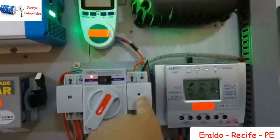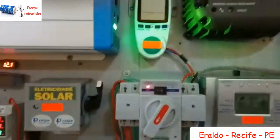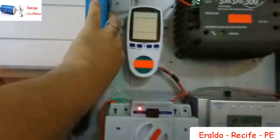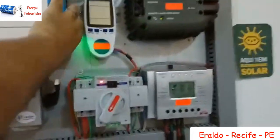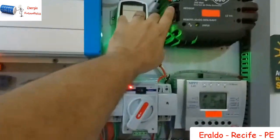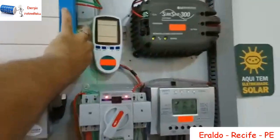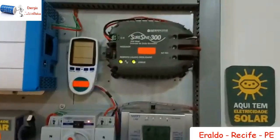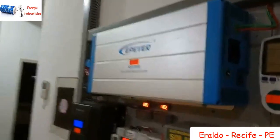Vou desligar agora o Eperner para simular uma falta de energia. Automaticamente o sistema vai passar para o Monostar. Pronto — automaticamente já está puxando as baterias de notebook e trabalhando com o Monostar. O Eperner foi desligado, e a voltagem da bateria sobe logo.